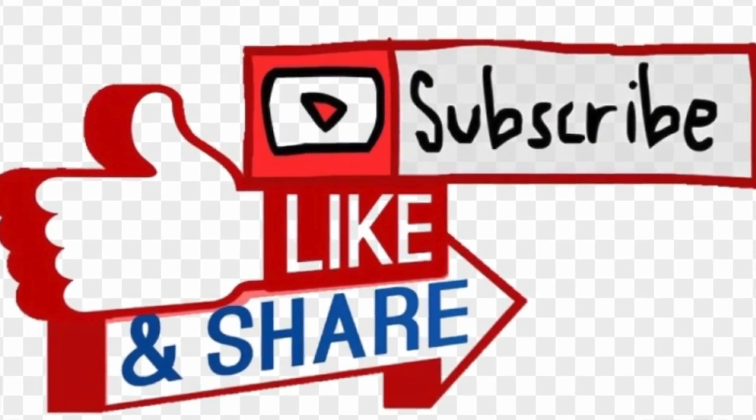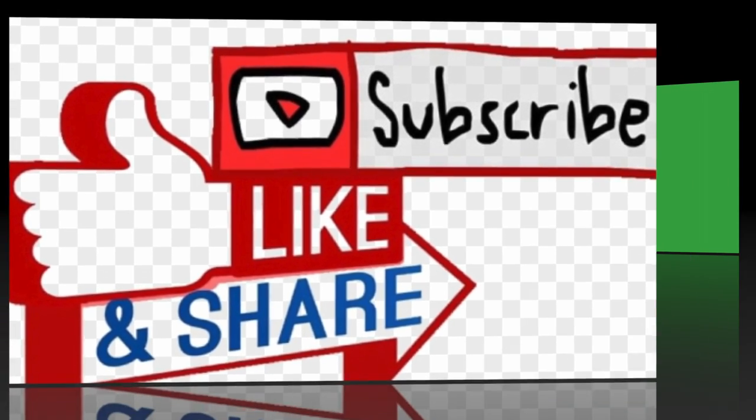I invite you to like, subscribe, and share with your friends and family. Next week's recipe is gonna be mushrooms with Greek yogurt sauce. Thank you for watching — stay tuned and I'll see you next week!